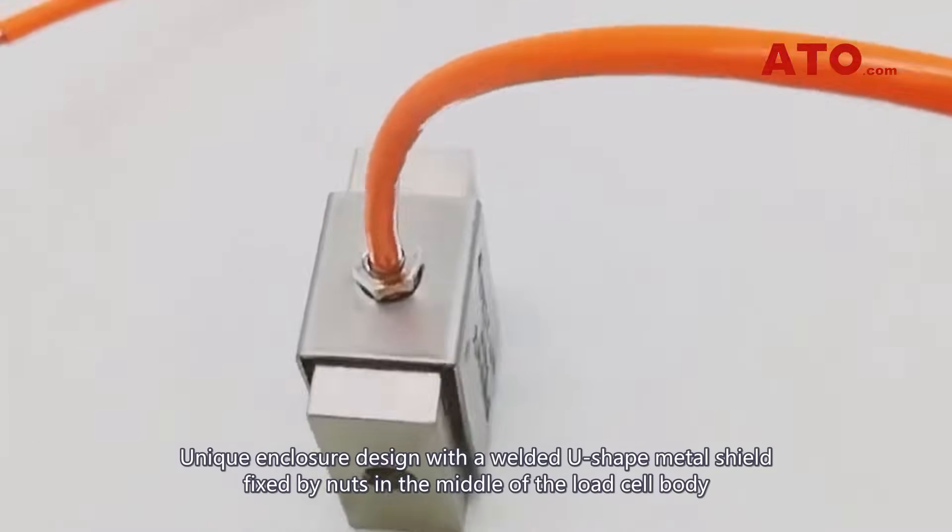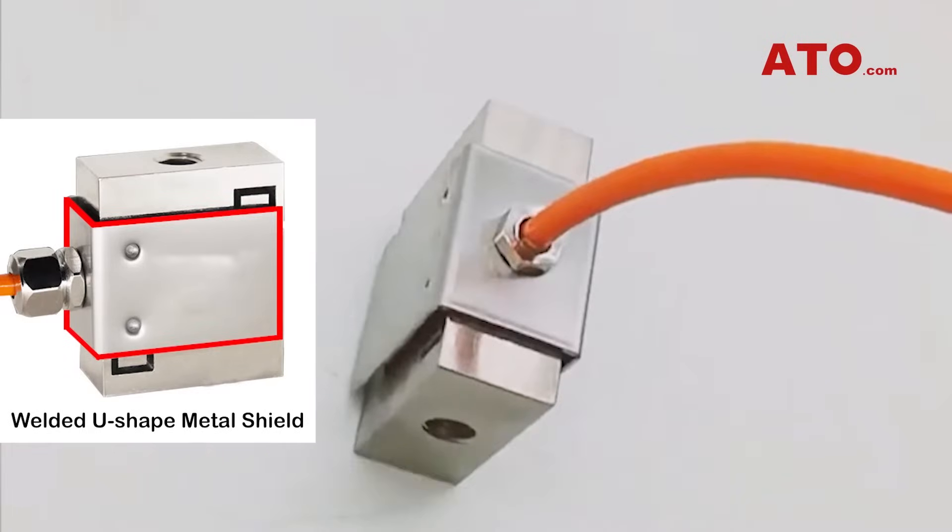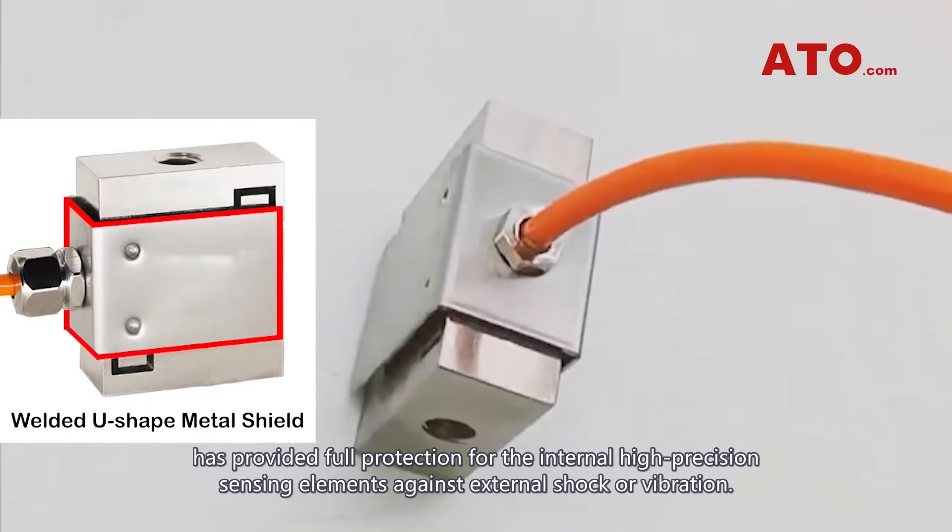A unique enclosure design with a welded U-shaped metal shroud fixed by nuts in the middle of the load cell body has provided full protection for the internal high-precision sensing elements against external shock or vibration.